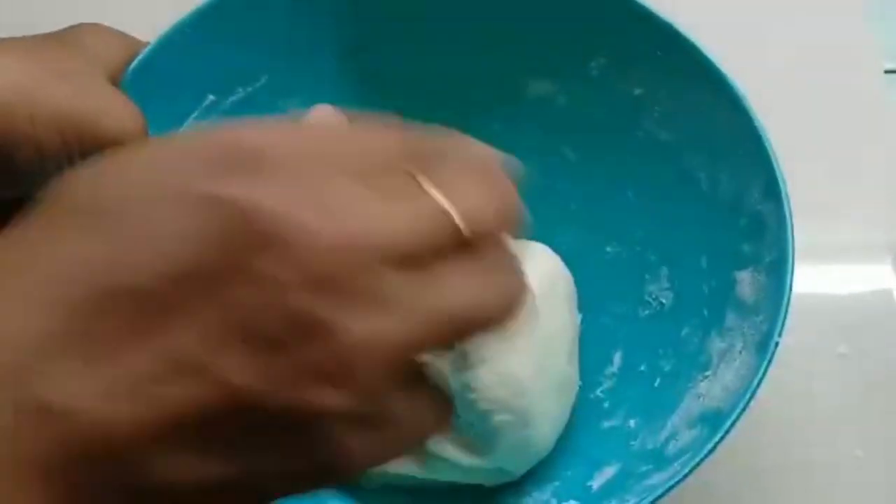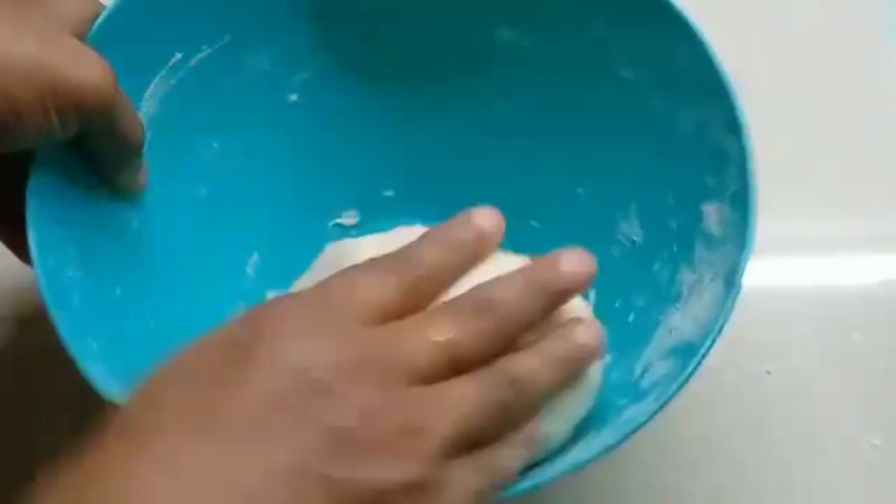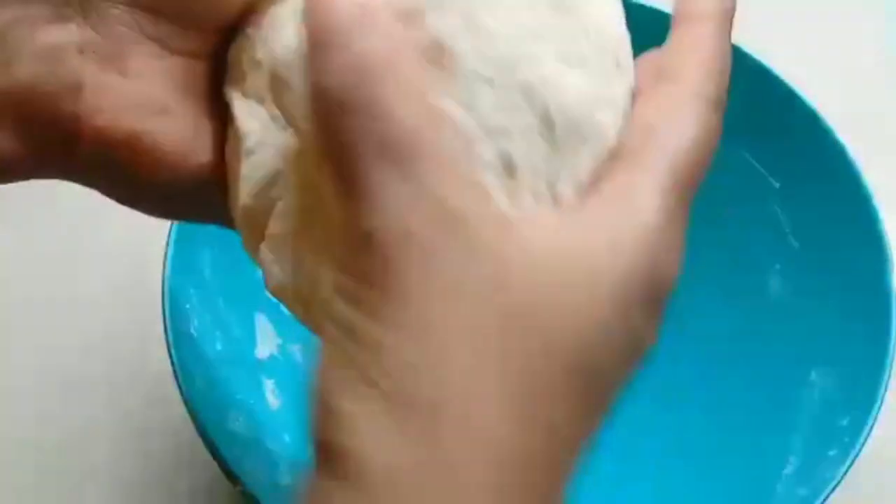Then we can put the water into the bottom. We will put the water in the bottom. It is time to take the water in the bottom.